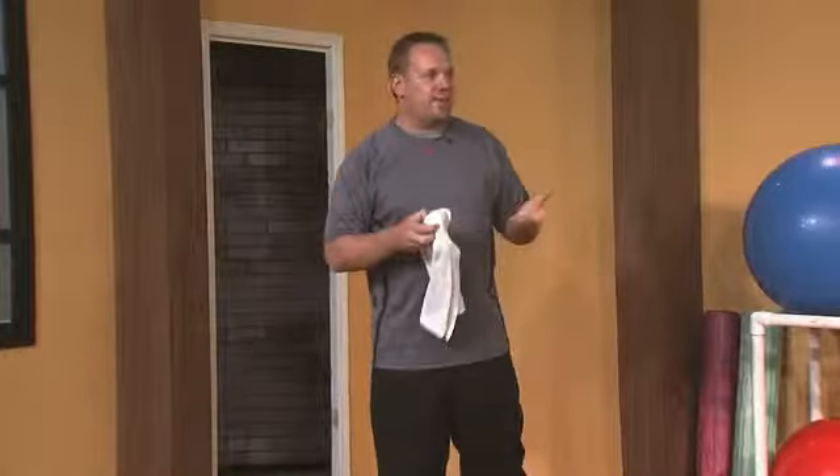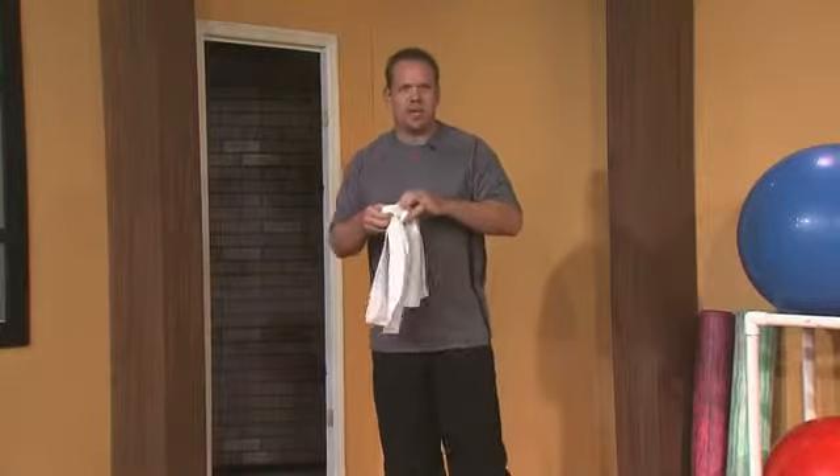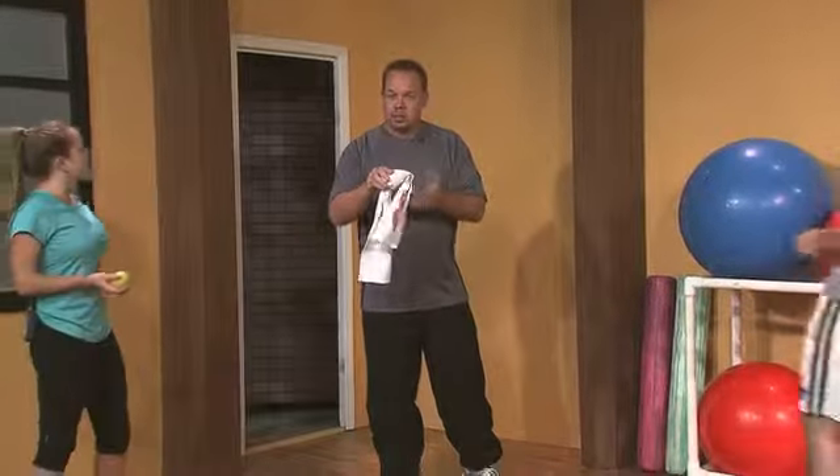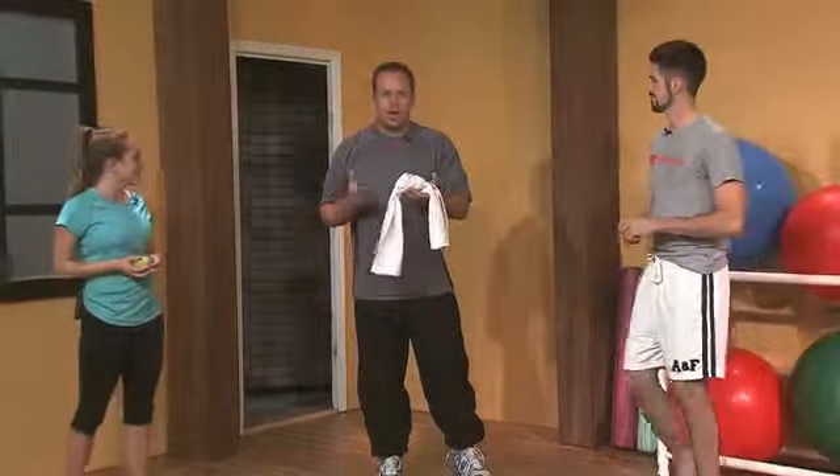What we're going to do is have my friends Stephanie and Travis come out and demonstrate. We're going to take something as simple as a tennis ball and put some pressure on these knots, on these trigger points, and show you how we can make them loosen up.